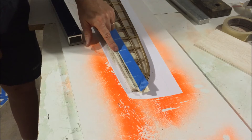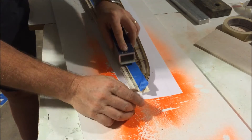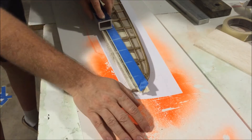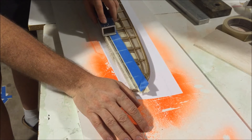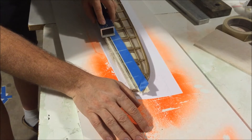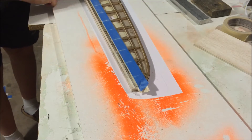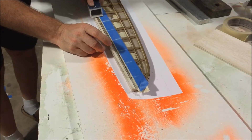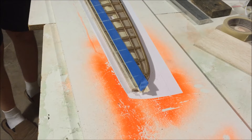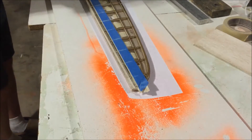I can see this spot — the black is already gone, it's done. That part is finished. I'm watching the black disappearing. This trailing edge is finished.